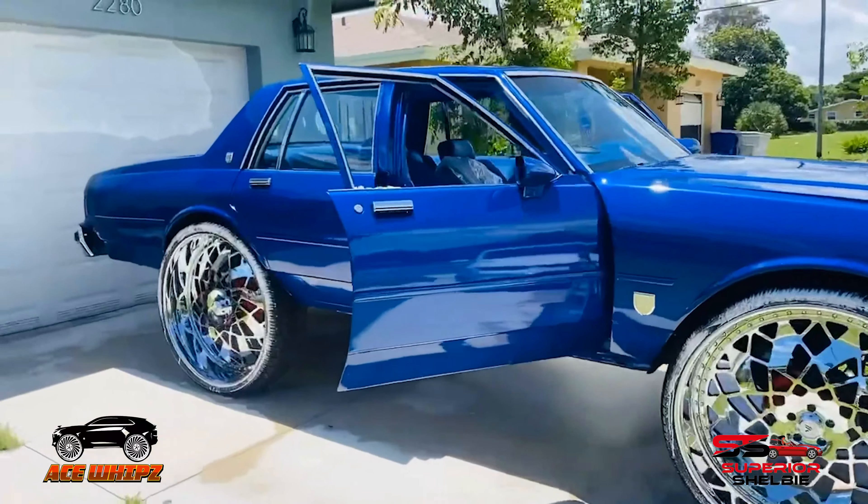If you enjoyed this video, you know what to do — hit that like button, subscribe, and turn on push notifications on your YouTube channel. If you want to see any pictures of this custom car or any other custom cars and SUVs in the nation, visit acewhips.net. Until next time, it's Superior Shelby — I'll check you guys' hits out next time. Peace.